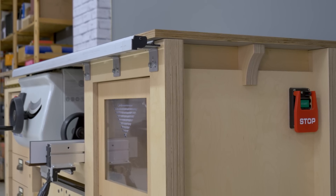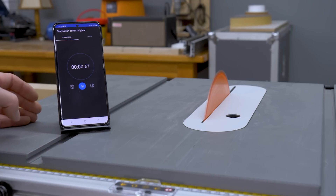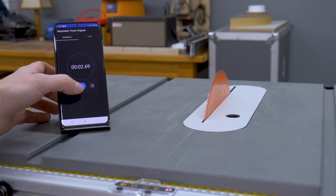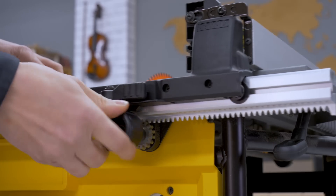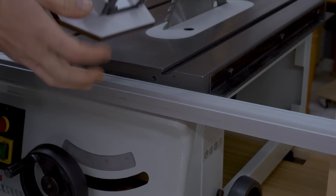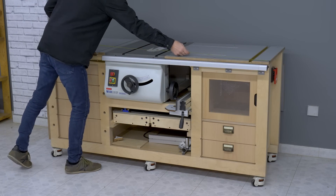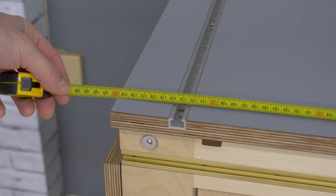You only need to modify the work tables. A few days ago I posted a video comparing both saws — if you're interested, you can find it on the playlist I created with all the mobile workbench videos in this channel, and I'll post a link in the video description. The width of the bench remains the same after these modifications, around 180 cm.